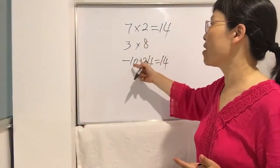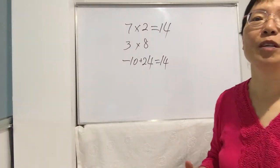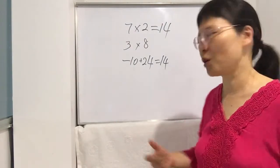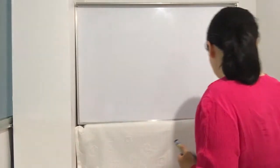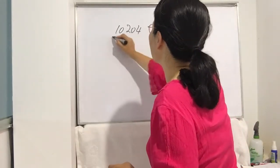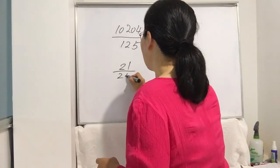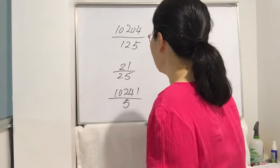The trick is the same — just remember when the subtraction gives a negative, you need to use minus 10. I hope you've learned this trick; now no matter which times table you need, you can work it out without memorizing. Now let's go back to the previous lesson exercises: 1024 divided by 125, 21 divided by 25, and 10241 divided by 5.